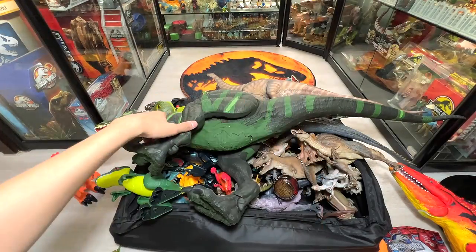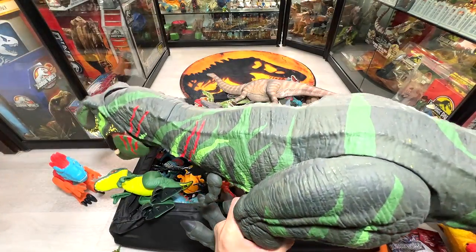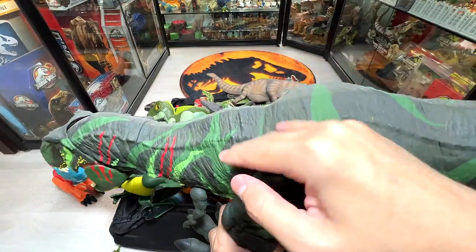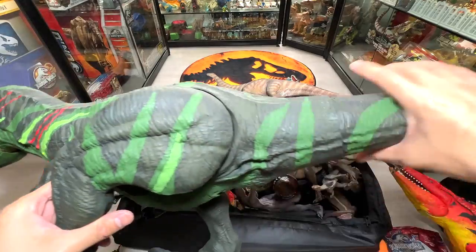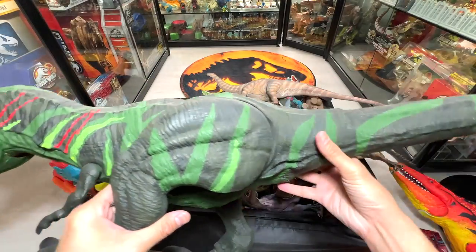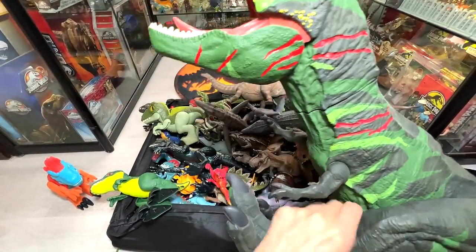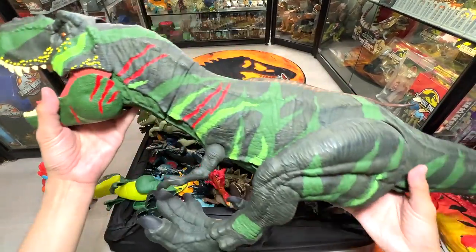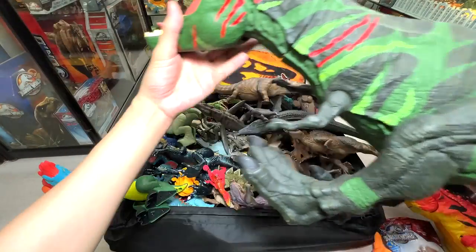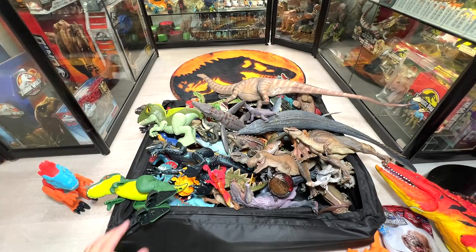Next up is this gigantic Tyrannosaurus Rex — it's a little dusty but this is actually a Super Colossal T-Rex that we've repainted ourselves. We call this the Jungle T-Rex. Mrs. Dan actually helped me paint the eyes. It's a simple paint scheme but I really like it — let me know down below whether you like it as well.